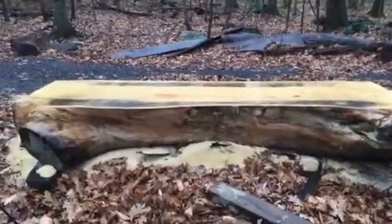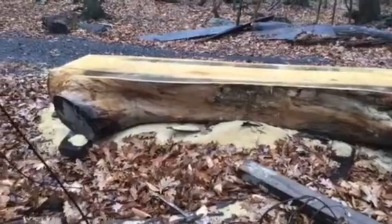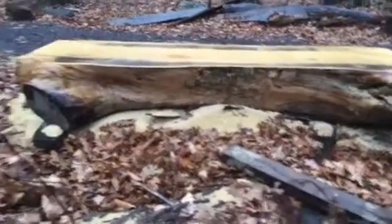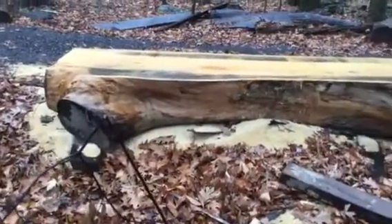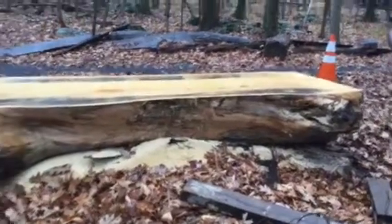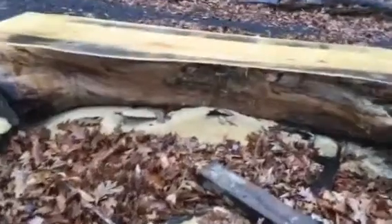So here we have our next project. It's the giant ginkgo log. It's roughly 21 inches thick. It'd be great for like some kind of giant — you could do a lot of things. We thought about a bathtub or some type of giant table, counter, island, bench. It has a lot of potential because it's a huge thing.